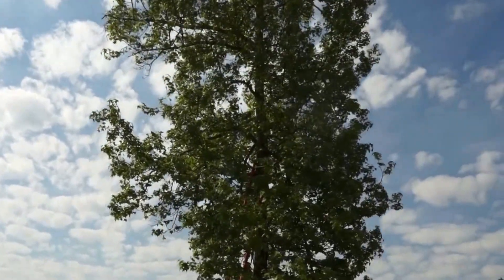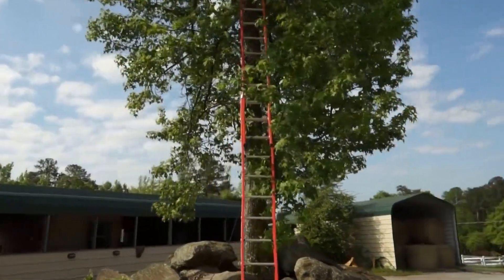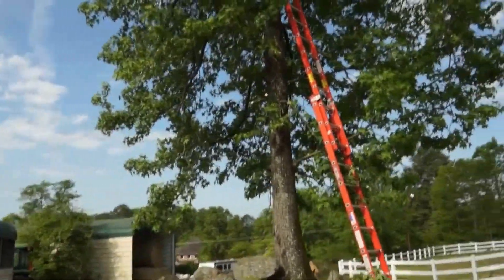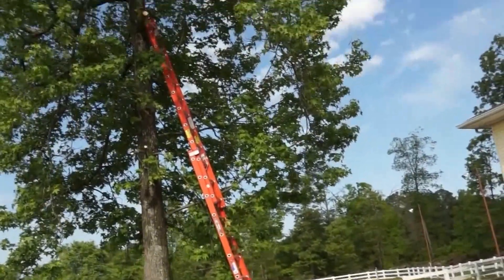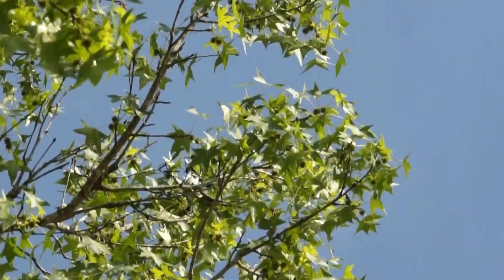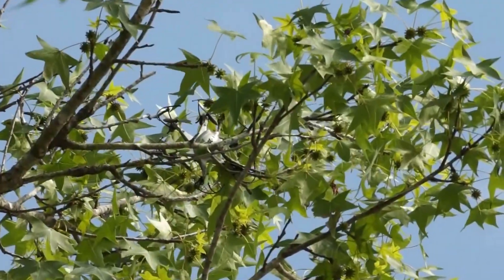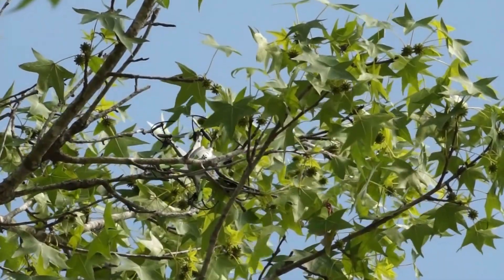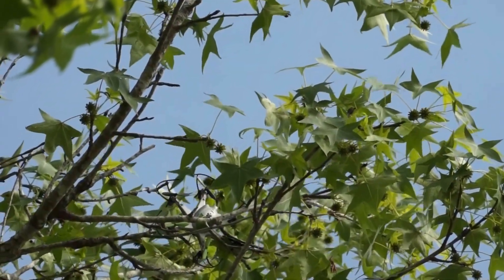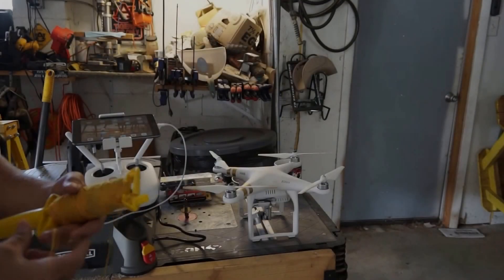We have a drone stuck in a tree. I'll see if I can find it because it's way up top — there it is. This is not going to be easy. In dramatic drone rescue fashion, I'm going to try and get a string up there with another drone and then see if I can pull it down.